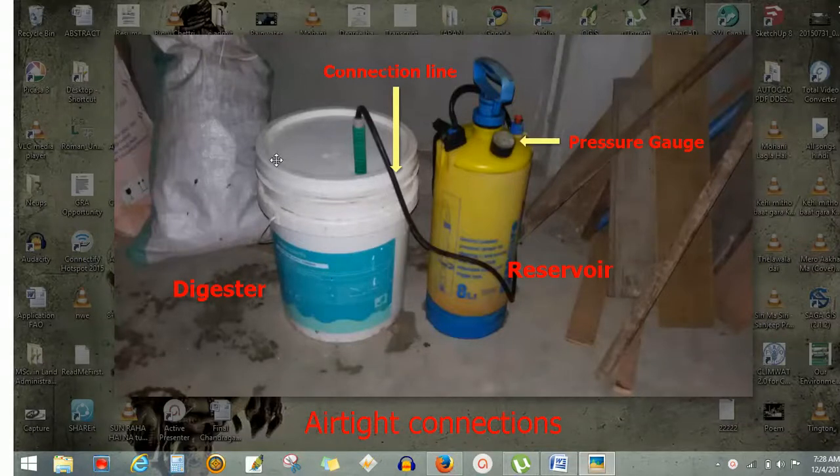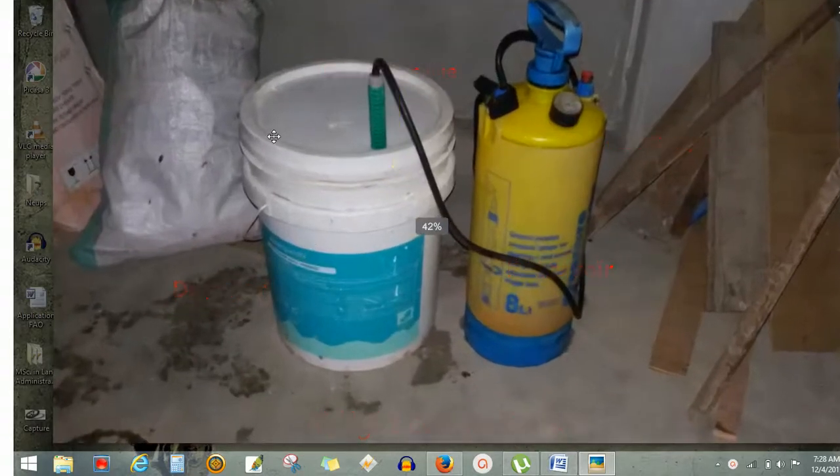I was trying to make a small biogas digester at home. First I thought of the updraft mechanism prototype, but then came up with another idea. I found an old pesticide sprayer in my store, mended it somehow, and used it as a reservoir for the gas.